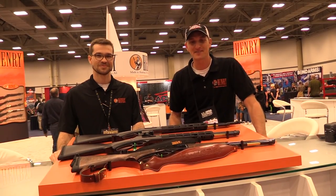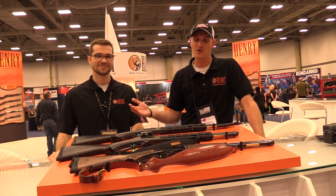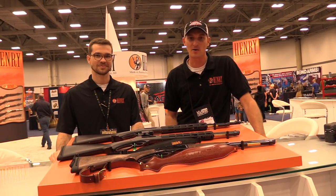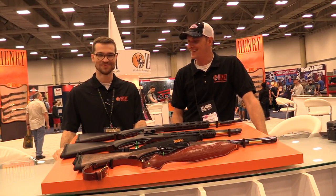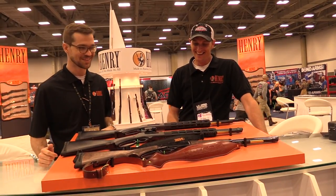Welcome back to another episode of HenryTV. I'm your host, 22 Flinksters, and I have a very good friend of mine that works for Henry Repeating Arms. This is Dan. Hey, YouTube. HenryTV. What's going on?